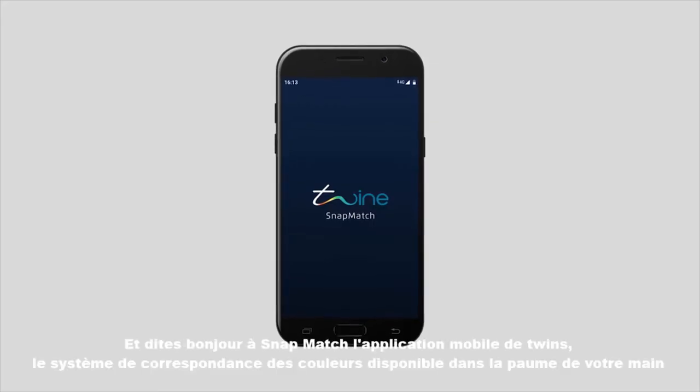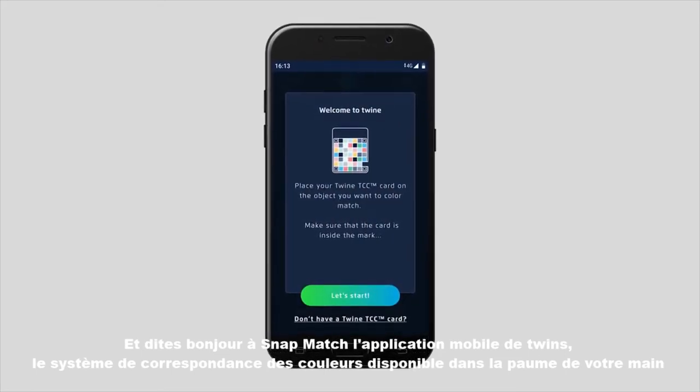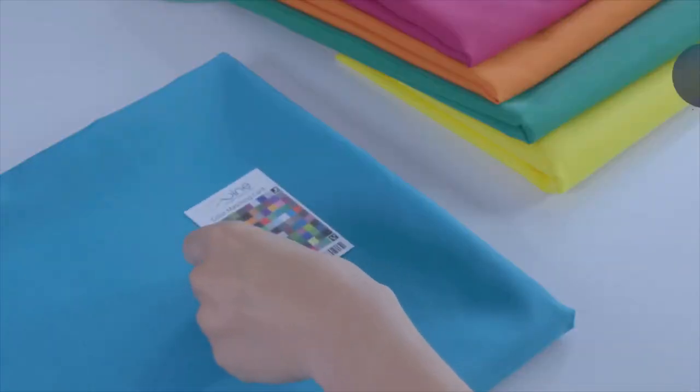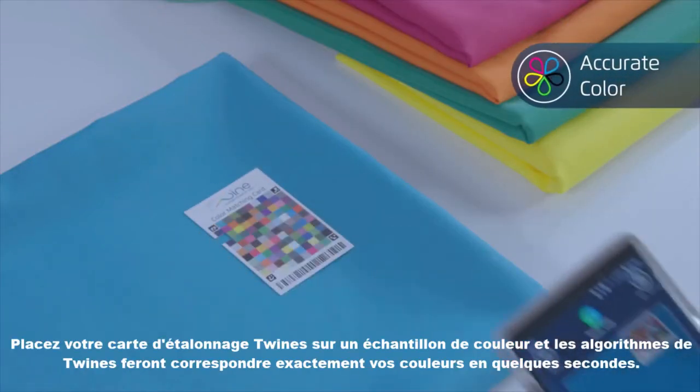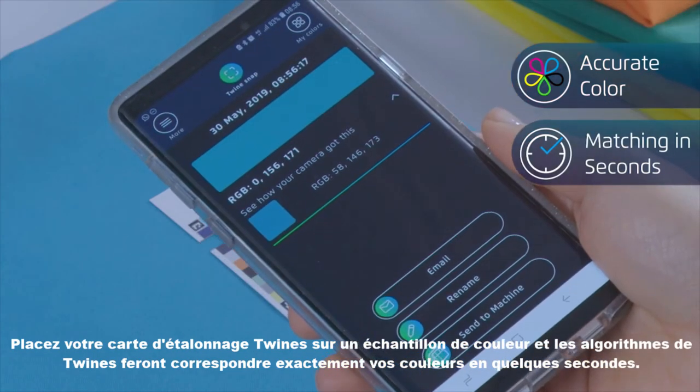And say hello to SnapMatch, Twine's color matching mobile application in the palm of your hand. Place your Twine calibration card on a color sample and Twine's algorithms will match your colors accurately in seconds.